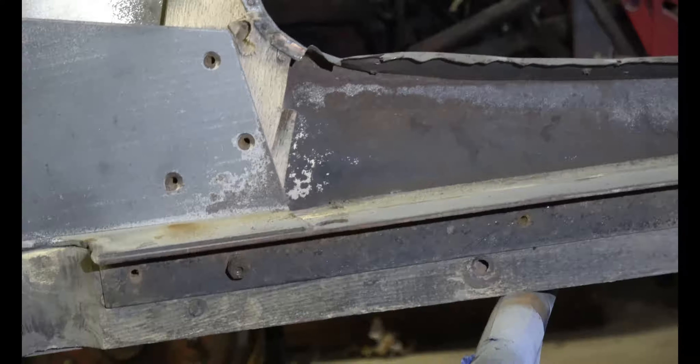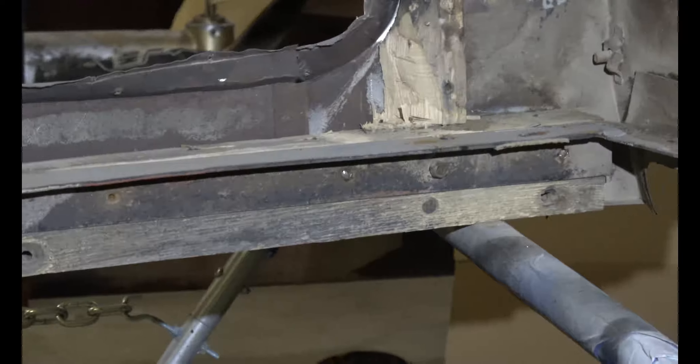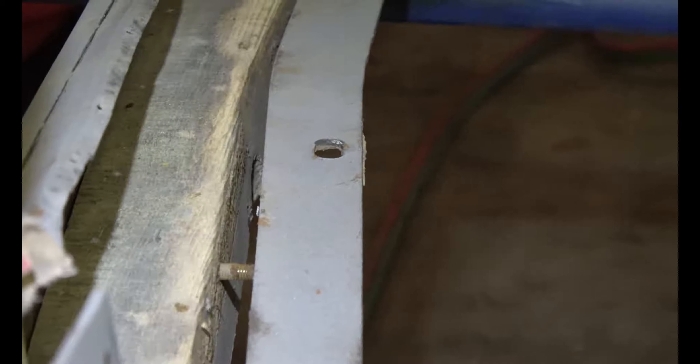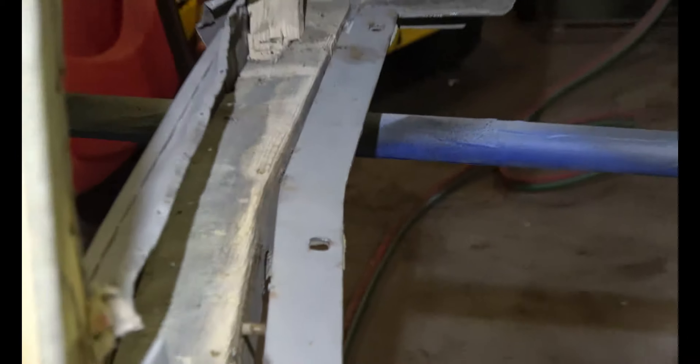One there, one there, one over there, somewhere right there — three or four. Coming off real easy. These bolts must go all the way through the wood, so I'm going to just cut them. With the new wood, I will probably just use lag bolts and it'll hold on just fine.